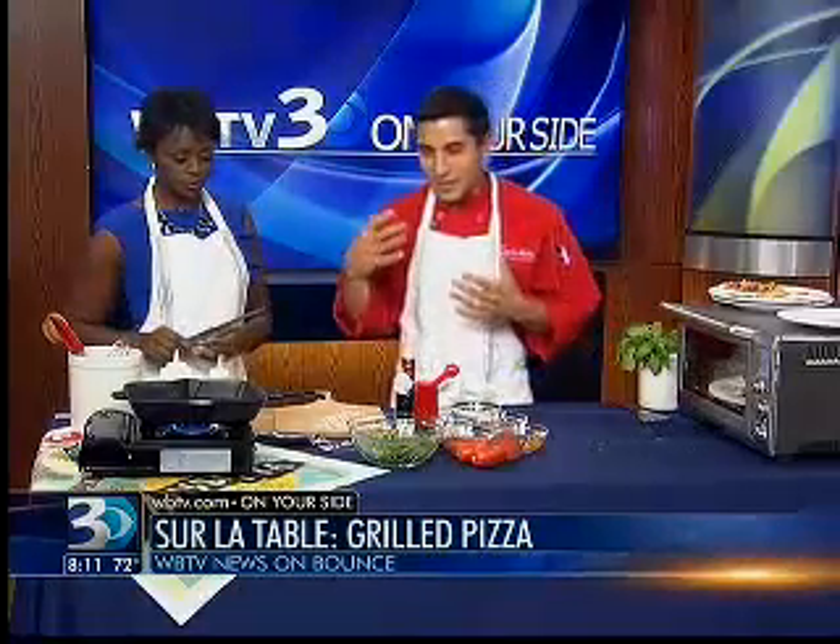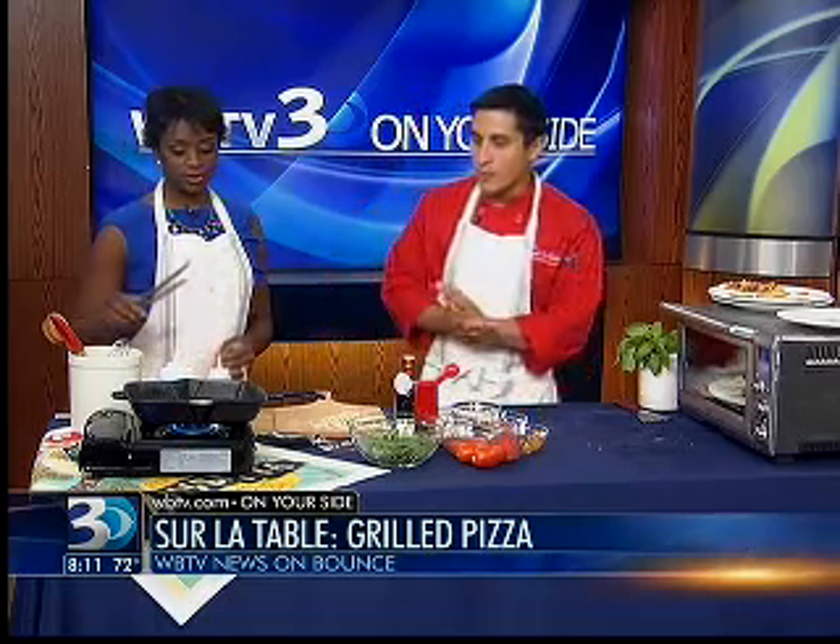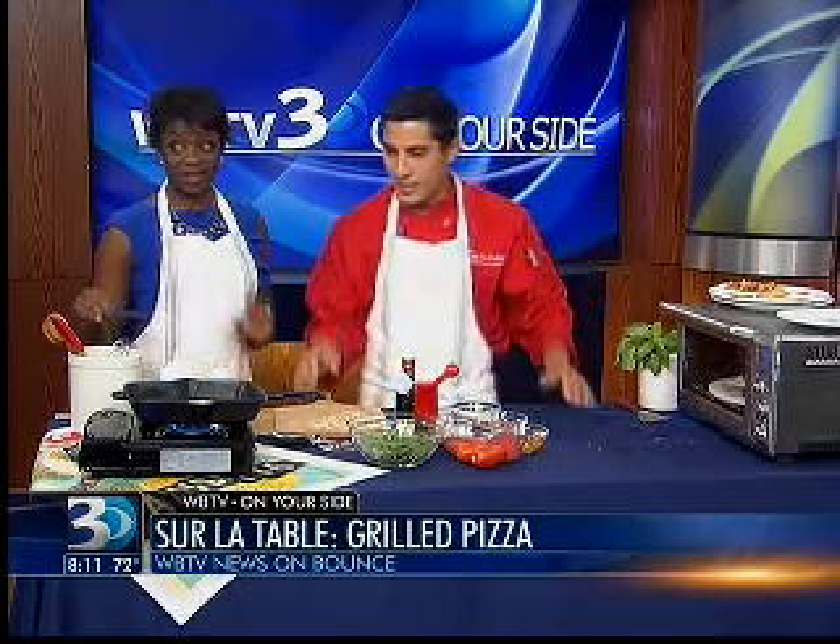Excellent — we've all had the grills out anyway this summer, right? Yes, exactly. It's a great time, and it's not your first go-to generally when you're thinking about the grill. Right, but it's actually fun and it's easy to set up as a pizza party. So right over here we have our hot grill — yes, it's very hot.